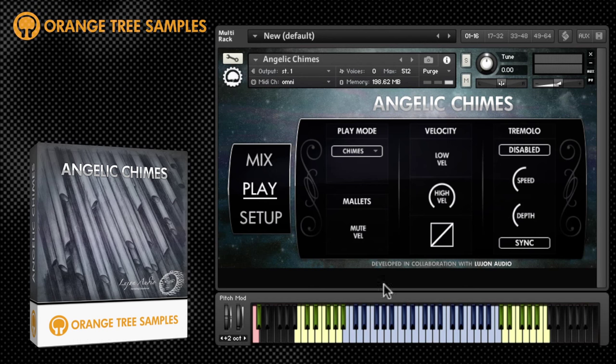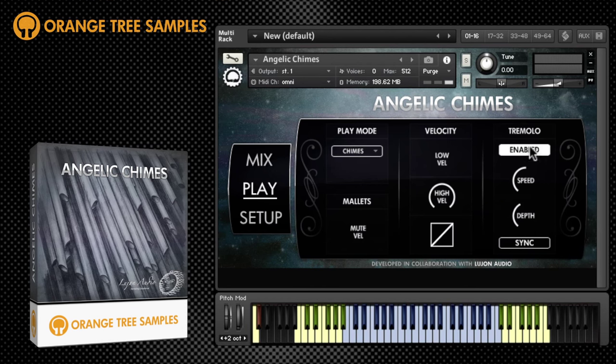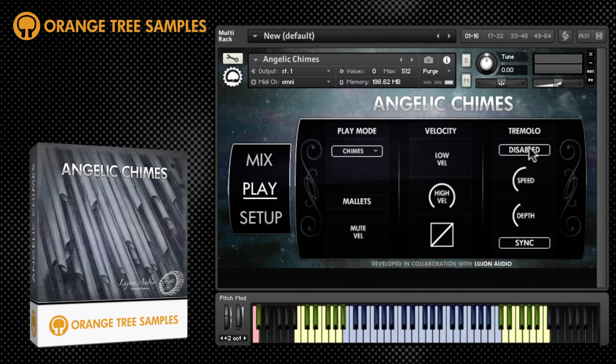Switch the tremolo on and off with the key switches just here or here, and in the interface you can set the depth and speed of tremolo.